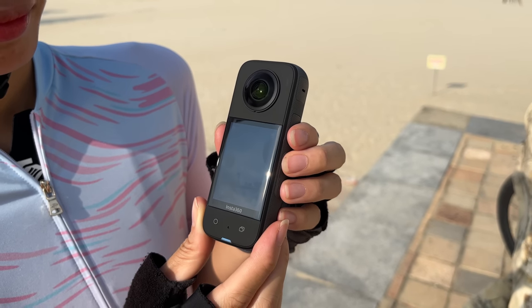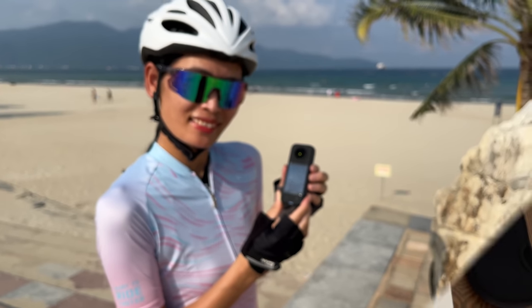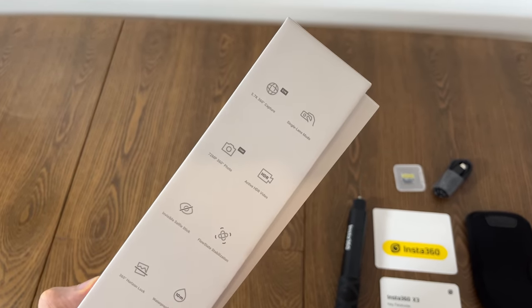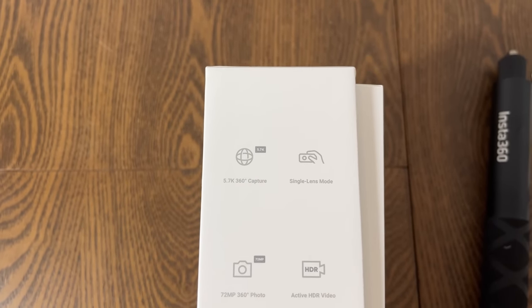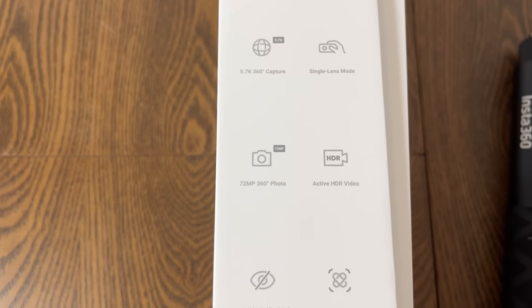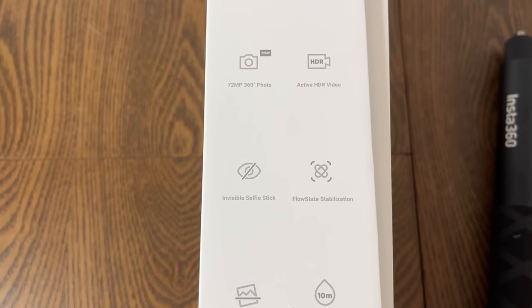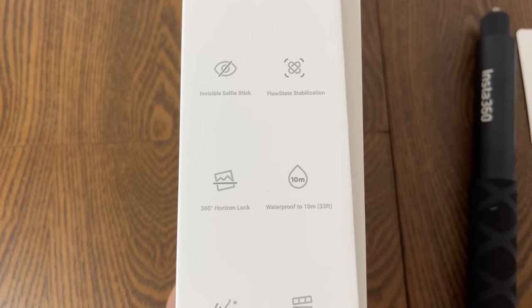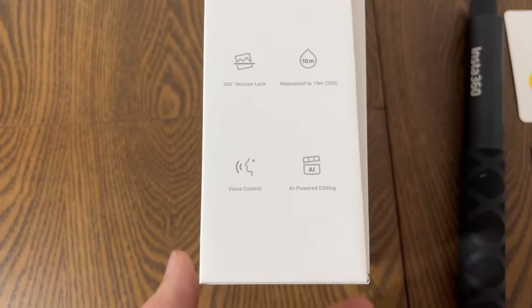First we're going to start with the unboxing, but if you want to skip ahead I'll leave timestamps below. The box highlights some key new features: 360 video in 5.7k, a new single lens mode so you can film with just one lens for a flat direct video, an upgraded 72 megapixel photo mode, HDR video, the invisible selfie stick, FlowState stabilization, 360 horizon lock, waterproof to 10 meters, voice control, and AI editing features.